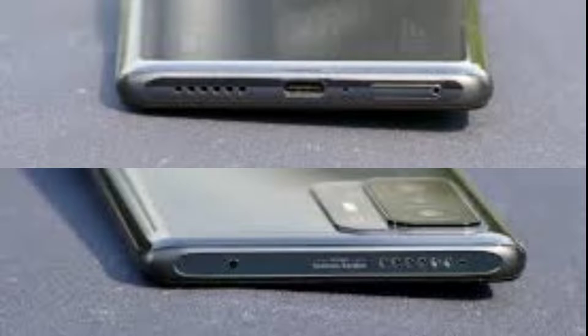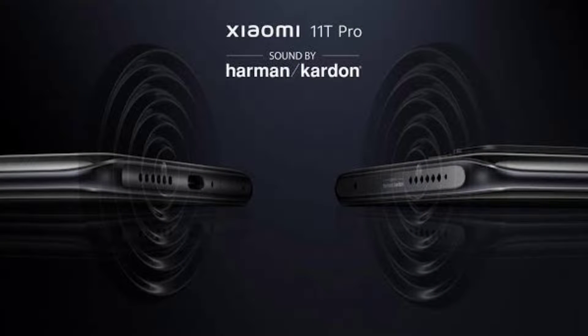If we talk about the other things in the box, you can get a cover in the box. You cannot get a 3.5mm headphone jack in this phone — I don't know what the brand is doing. But you can get 3 microphones for audio and noise cancelling, and when we are shooting videos it works well. You also get two stereo speakers powered by Harman Kardon, providing good audio quality.